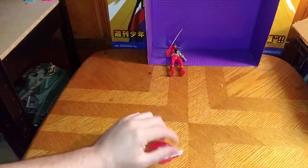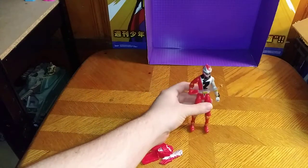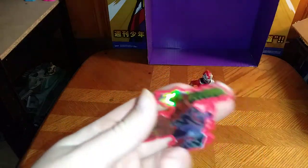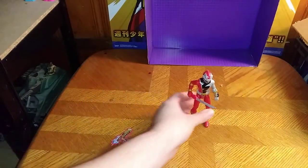So now we're going to look at the Red Ranger and the key. First, the key — this is really well painted. I dig this. And it's hollow — it's a holographic key. That is pretty awesome.